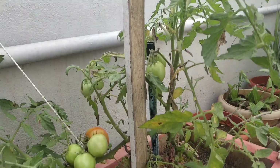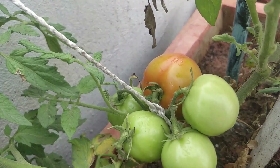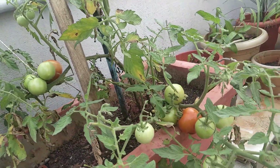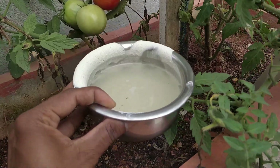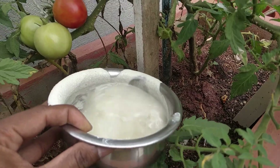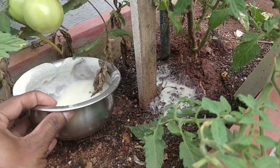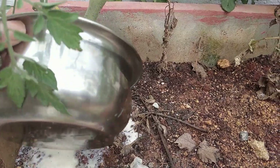One of the most important steps for getting healthy tomatoes is the nutrients. I'm not using any outside manure. What you're seeing right now is leftover Idli Dosa batter, and the water from washing Toor Dal — that's what we are pouring. This acts as a great natural nutrient for growing good tomatoes.